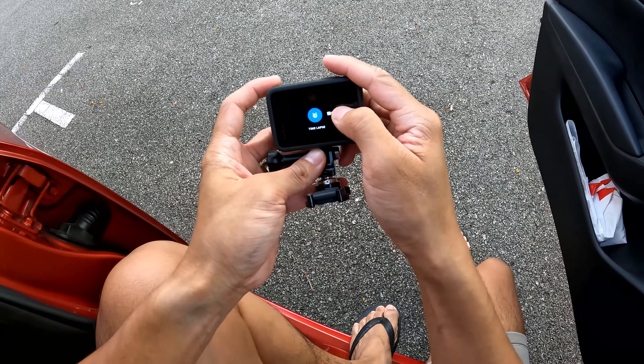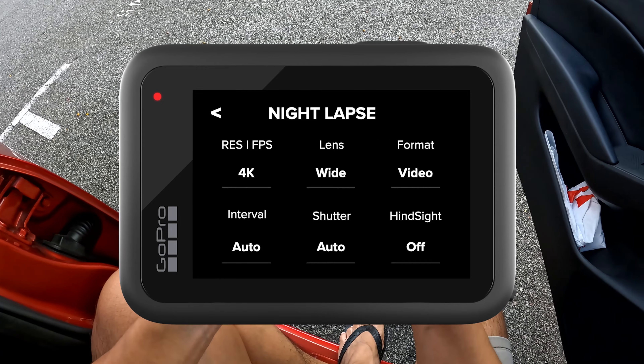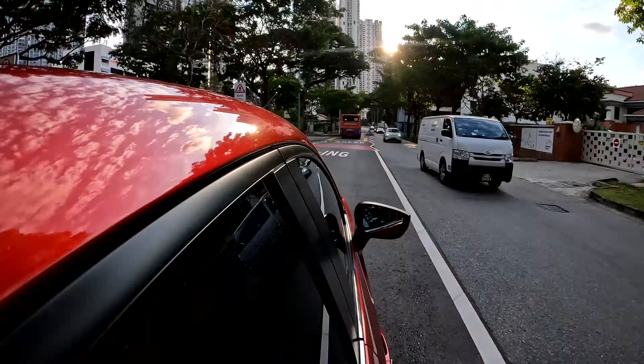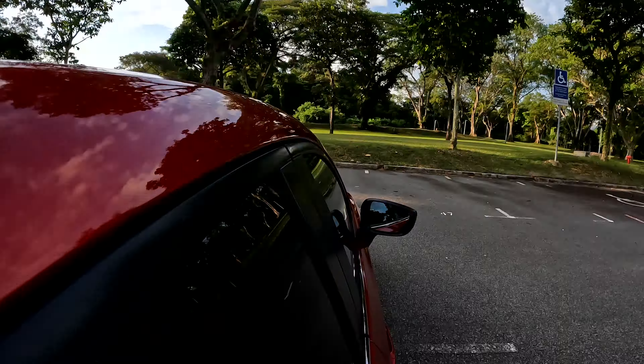To capture those light trails on your GoPro camera, you will have to adjust your camera's shutter speed. To do that, I would recommend you select the Nightlapse video preset just like this. How about that?